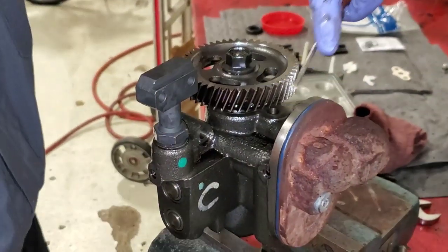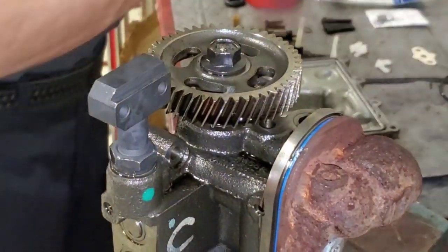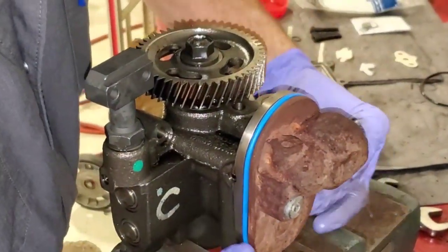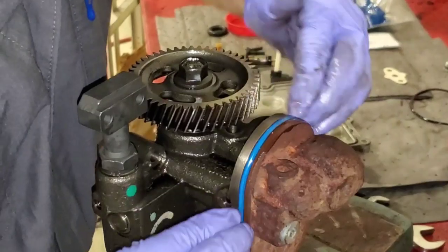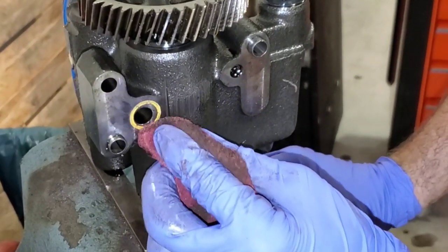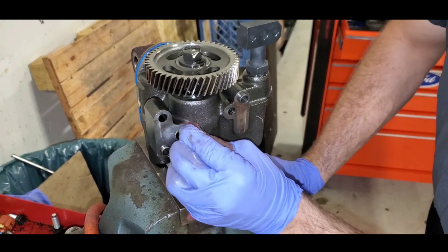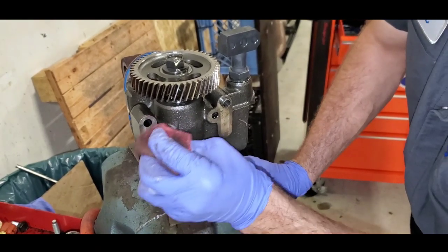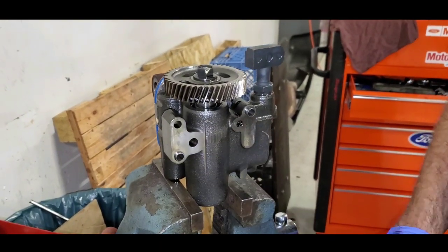So the next step, while it's sitting here in the vise, is to take off this old oil seal, clean that up a little bit, put the new one on, and we're going to lube that up with some oil so the cover goes on nice. On the bottom of the pump in the engine block there's a yellow o-ring that sits on the feed. I'm just going to go ahead and clean the old o-ring residue off so we have a nice clean surface. Looks good.